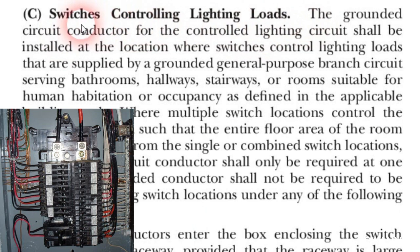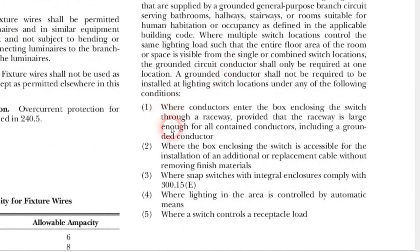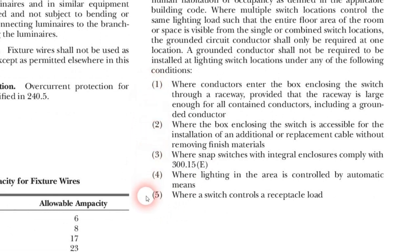The ungrounded circuit conductors are, in our example, the black and the red wires which go to a circuit breaker and are not grounded. So it says the grounded circuit conductor — the neutral — for the controlled lighting circuit shall be installed at the location where switches controlling lighting loads that are supplied by a grounded general purpose branch circuit serving bathrooms, hallways, stairways, or rooms suitable for human habitation or occupancy as defined in the applicable building code. So basically a switch box needs to have a neutral. There are five exceptions listed, but these five exceptions do not pertain to our particular example.